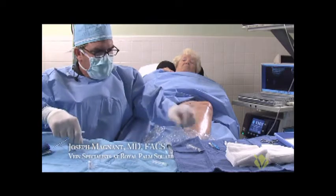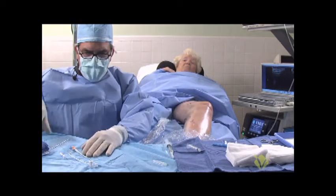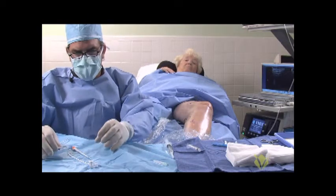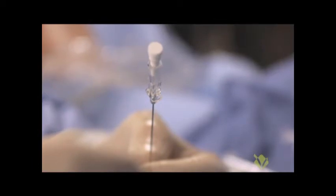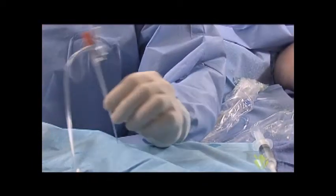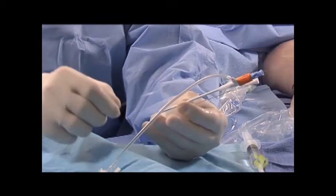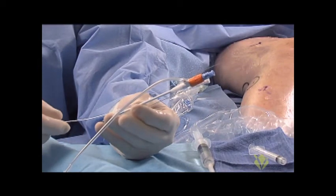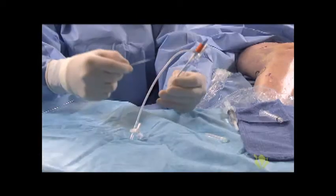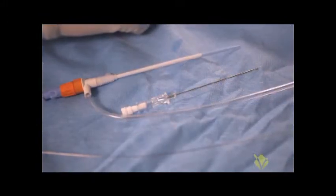The kit we use for the radio frequency closure — we actually open a separate 7 French microintroducer kit. So there's a 21 gauge needle, we have the 7 French introducer sheath for the radio frequency catheter, and we have our micro wire which is a floppy tip with a nice stiff mandrel on the end. That's the only thing for a radio frequency case that you need to open.